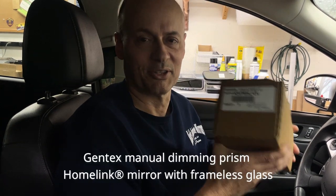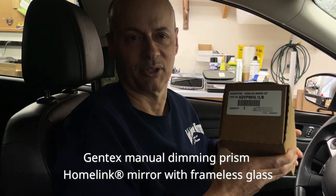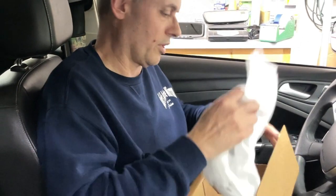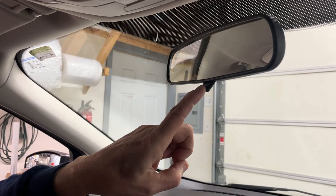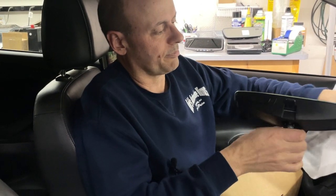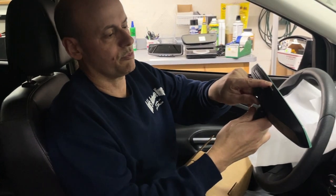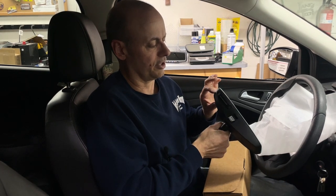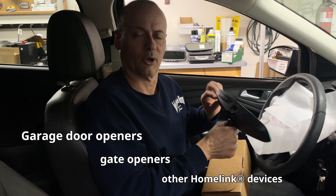This is the Gentex Manual Dimming Prism HomeLink Mirror with Frameless Glass. Like the mirror in your vehicle, this one also has a lever on the bottom that you can flip, so that when someone's behind you with their brights on, you flip it and it minimizes the glare from their headlights. This mirror has built-in HomeLink buttons that are powered by an internal battery that should be good for about 10 years. The three buttons on the mirror can be used to control garage door openers, gate openers, and other HomeLink devices.